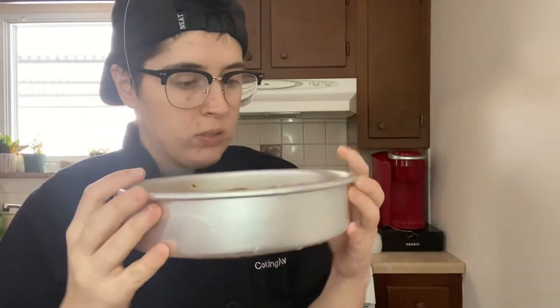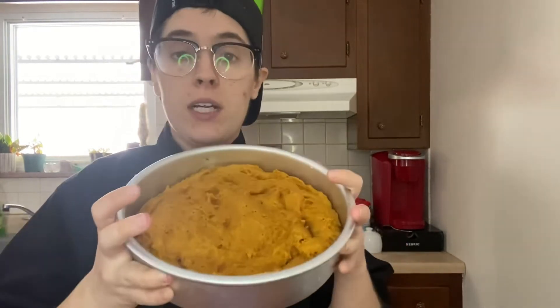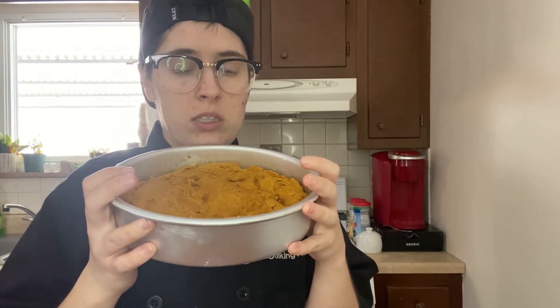Alright, the cake is done — it's cooling down now. I'm gonna cut this into a heart shape because it's Valentine's Day, and Joey, he's a loving boy, so let's make him a loving cake.